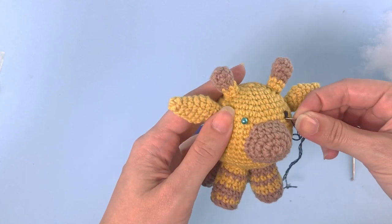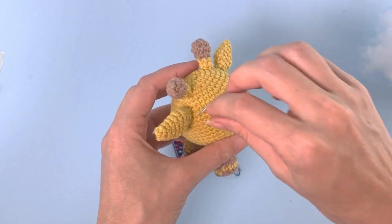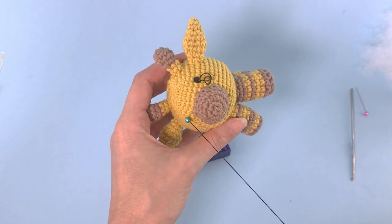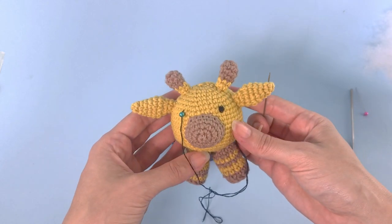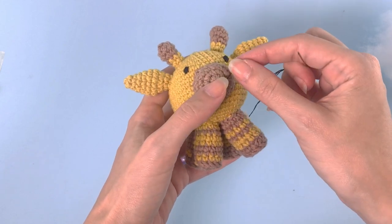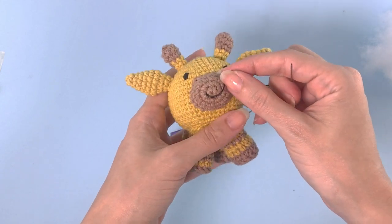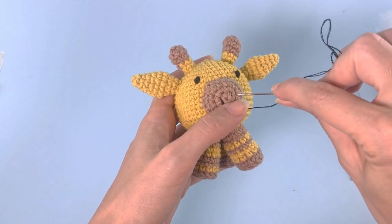Super good. I will now move to the second eye and meet you up later when I'm done. We will also embroider the mouth. So we finish with the eyes. This looks nice just under the first row.